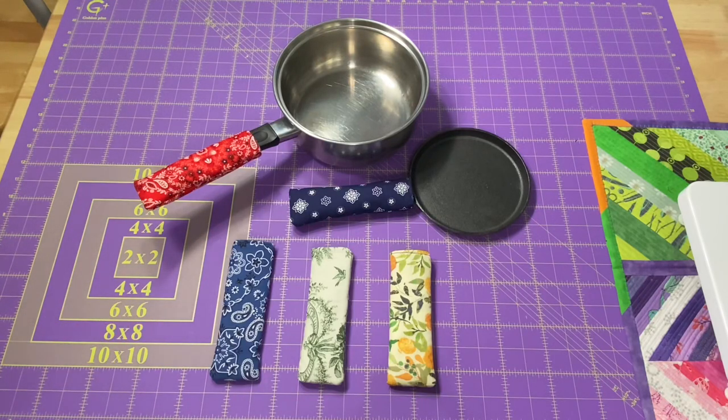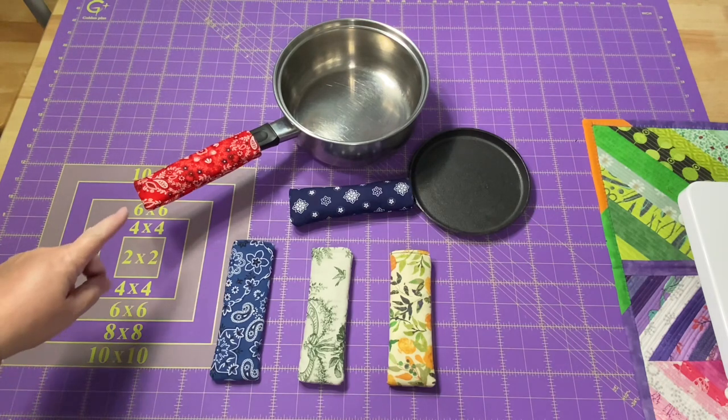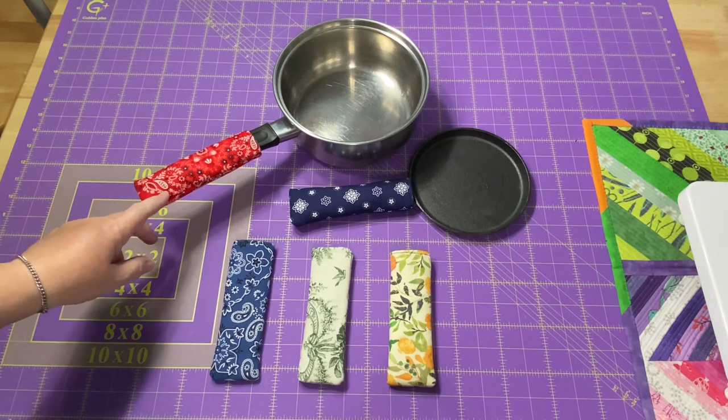Hey everyone, it's Rob at RS Island Crafts and welcome to my studio. Today I'm going to show you how to make frying pan handle covers.